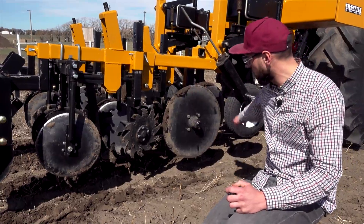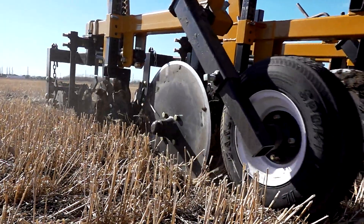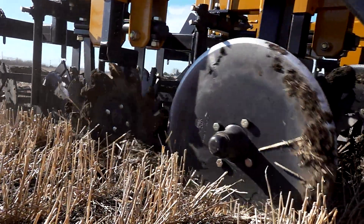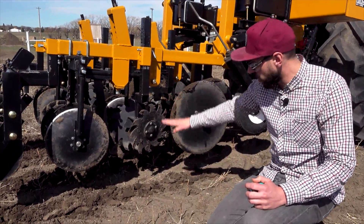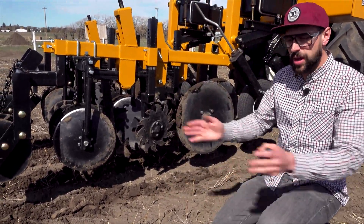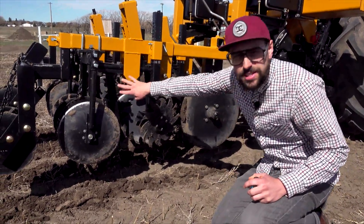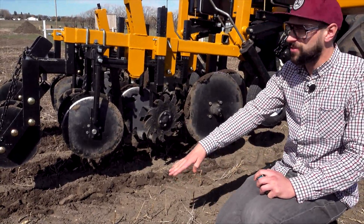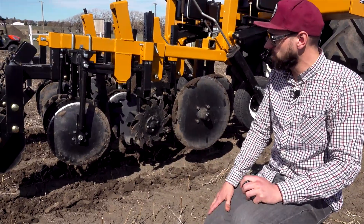This first big wheel on the front is a disc for cutting up straw — it's going to come in and help loosen the soil and cut up any big residue in the way. These are residue movers, set to just barely touch the top of the soil and push all the straw and other material out of the way. Next up is our hoe, which is the workhorse — that's what's going to get down to five or six inches hopefully and really loosen and move a lot of that soil.